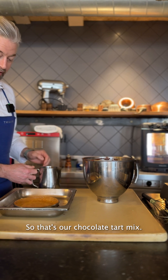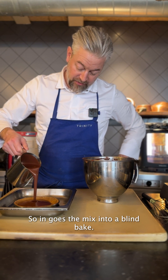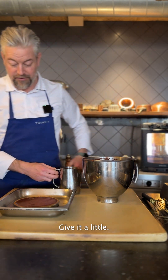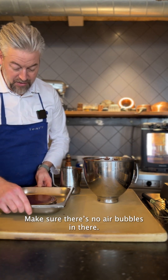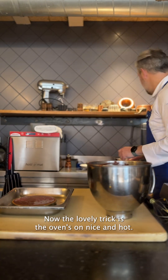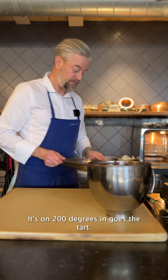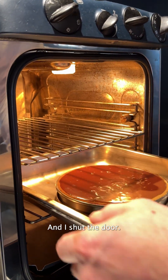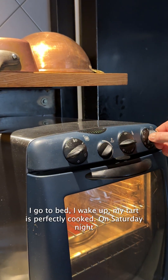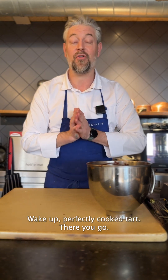So that's our chocolate tart mix. The cooking method of this tart is really lovely. In goes the mix into a blind baked sweet pastry tart, and I fill it up really high — make sure there's no air bubbles in there, fill it right to the brim. Now, the lovely trick is the oven's on nice and hot — it's on 200 degrees. In goes the tart, I shut the door, I turn off the oven. I go to bed, I wake up, my tart is perfectly cooked. On Saturday night, cook that last thing — put it in the oven, turn the oven off, go to bed, wake up — perfectly cooked tart.